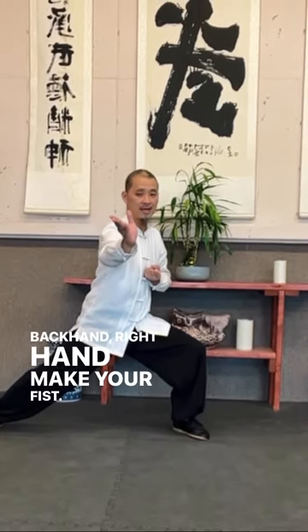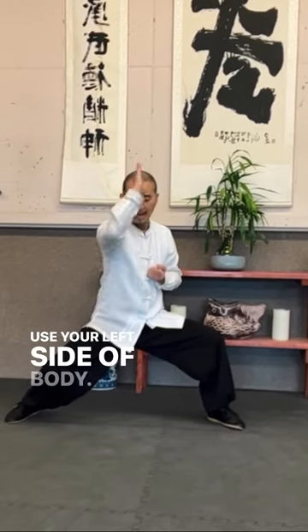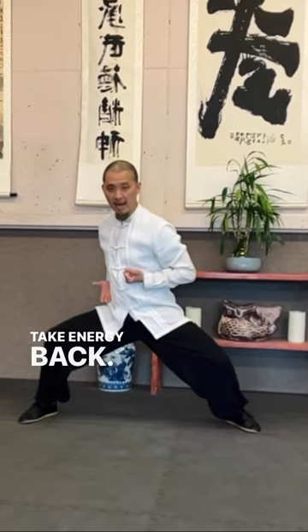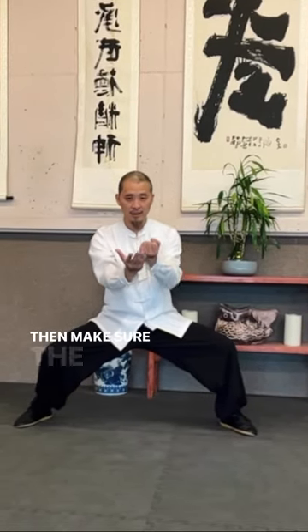Left hand is blocking, back hand right hand makes a fist. Now get it to the center. Use your left side of the body, take energy back, use elbow to hit back at the same time, and make sure the spine is straight.